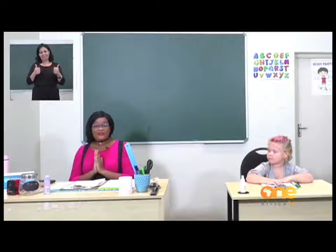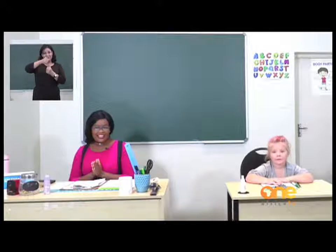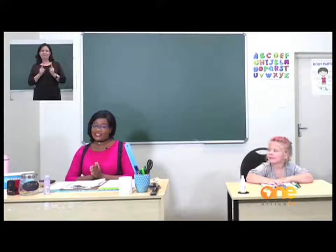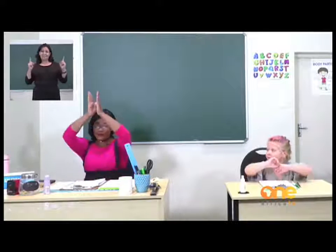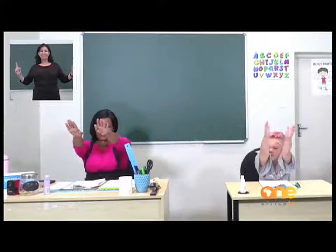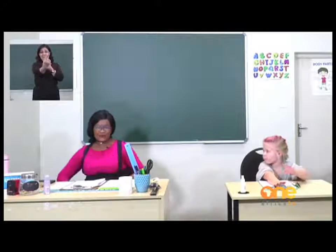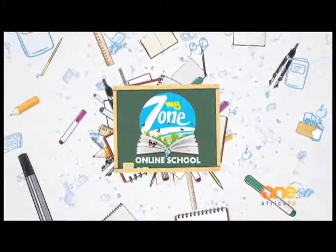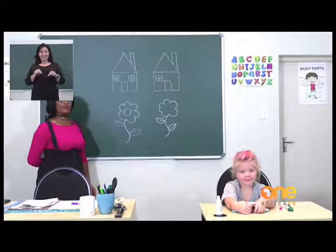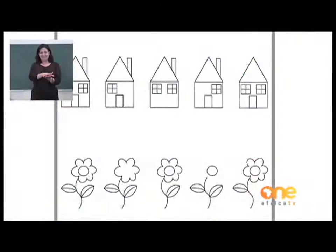Now we have to also remember social distancing. How we practice good social distancing is to check if we are touching the next person. So we spread our arms out, beside us and in front of us. Now we know we are ready. Let us turn to page 8 for our first exercise. You can see on the page that there are pictures of houses and flowers.